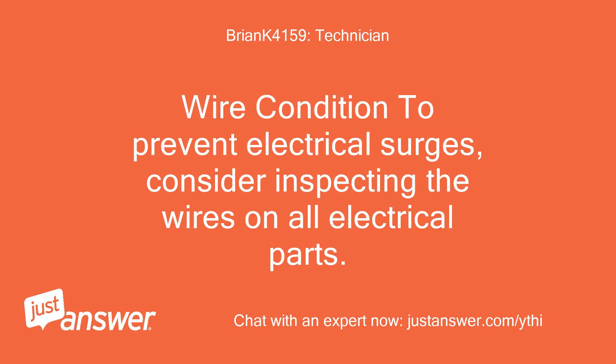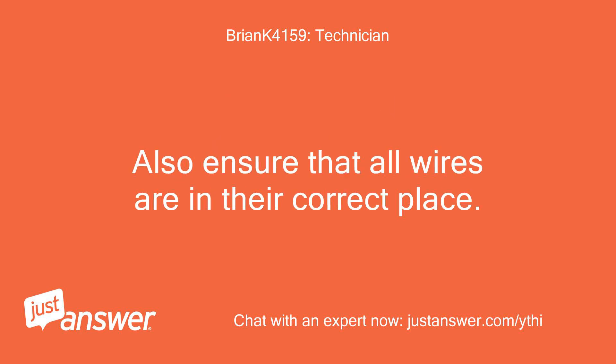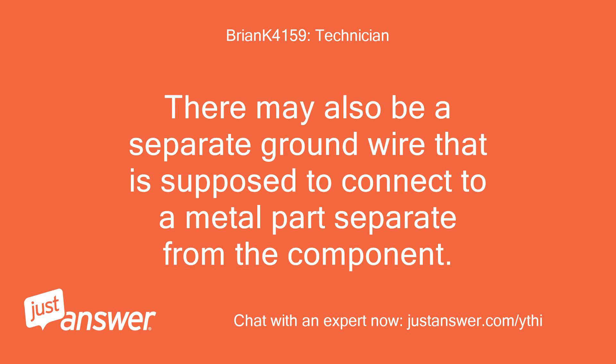Wiring: To prevent electrical surges, consider inspecting the wires on all electrical parts. Look for obvious tears, damage, and pinching, especially in leads from the ignition system or battery. Also ensure that all wires are in their correct place. Positive wires are often red and identified with a plus sign, while negative wires are black with a minus sign. There may also be a separate ground wire that is supposed to connect to a metal part separate from the component.